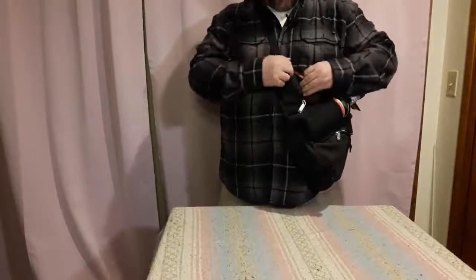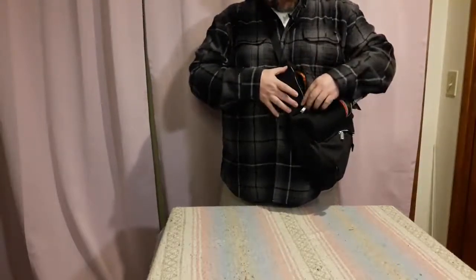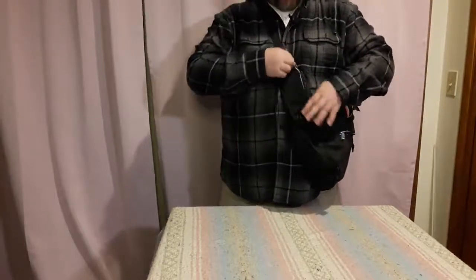What it has right here is a little place. It won't quite fit a phone — it's a little too small for a phone. I can see, I don't know, storing something small in it. It's almost like a little wallet.